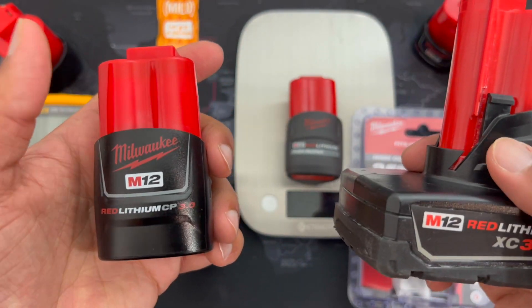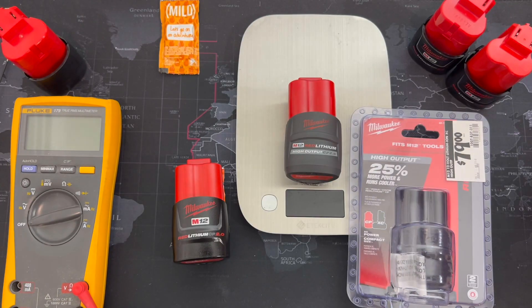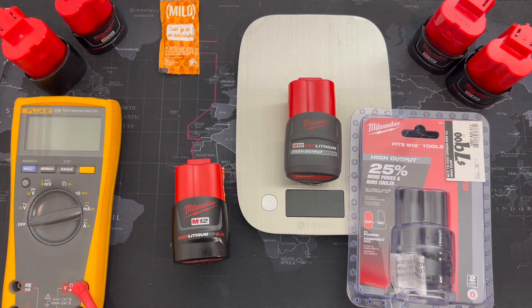You also notice a trend that batteries with lower density tend to put up more power given their mAh power rating. I didn't mean to go off on a tangent about these batteries, but let's get back to the 2.0 and 2.5. The promise of the 2.5 is that it is higher density, higher power, and higher energy density compared to the 2.0.